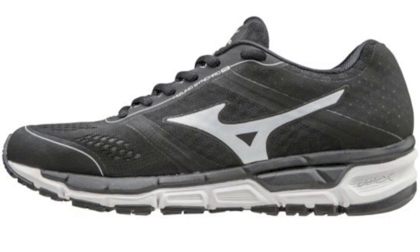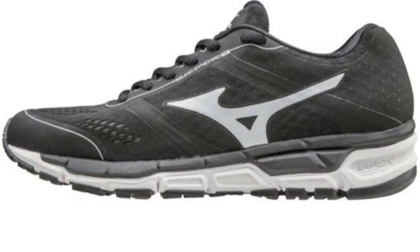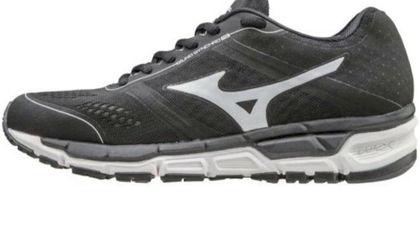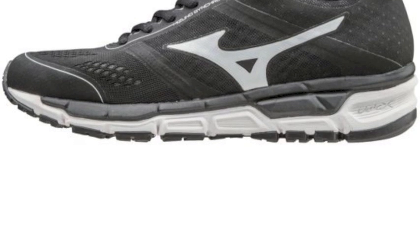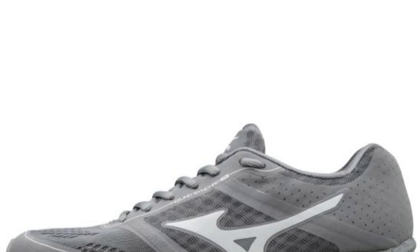These shoes have been engineered to have upper mesh that is both extremely breathable and durable, allowing female athletes to always train and play at their best when wearing them.